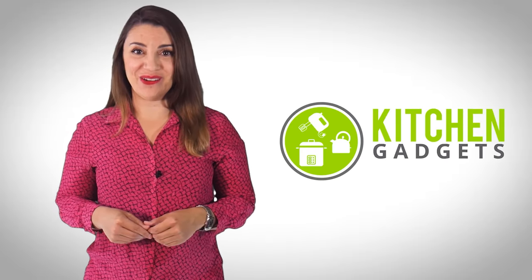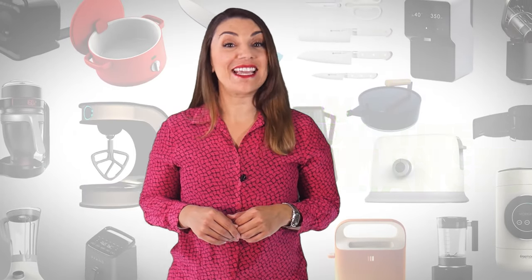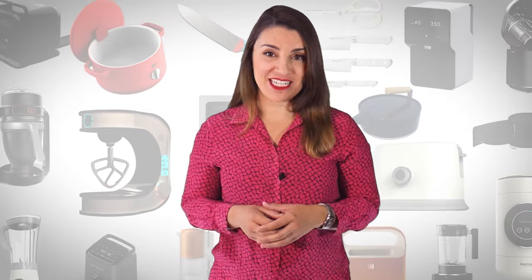Welcome to Kitchen Gadget Zone. Here, we show you the new and innovative kitchen gadgets and appliances that can help improve your everyday kitchen experience.